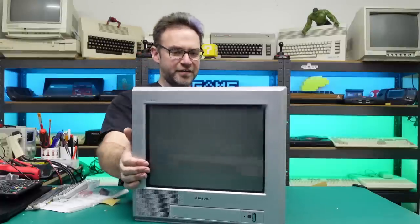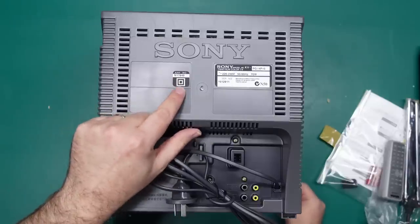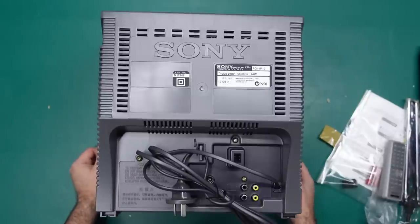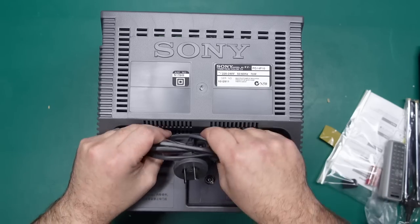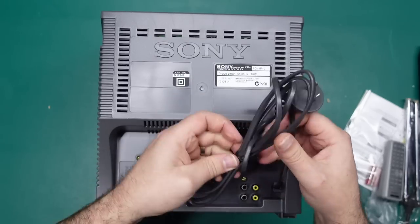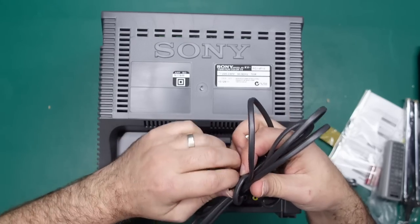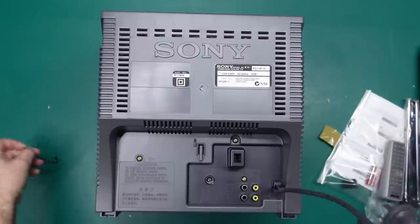Here it is — our little 14 inch Sony CRT. On the rear side we have a little approval number and a double-isolated symbol — square within a square. Model: Sony KV-PG14P10, 70 watts, serial number 1012911. Here's the power cord which has a little hook for itself, which is always nice. Simple two-prong, so no earth connection on this — not that there needs to be, since there are no exposed metal parts.